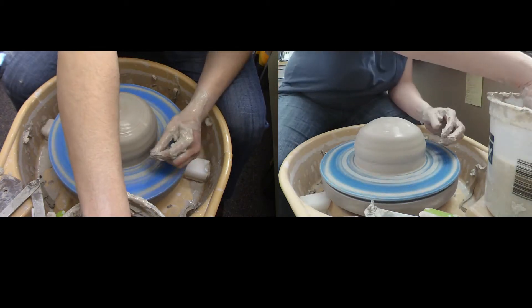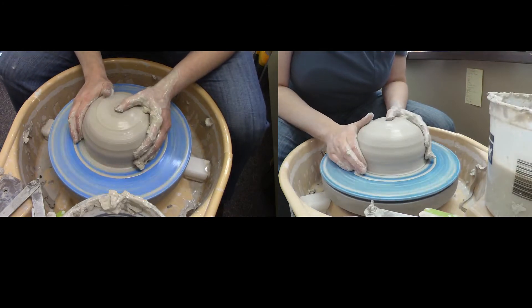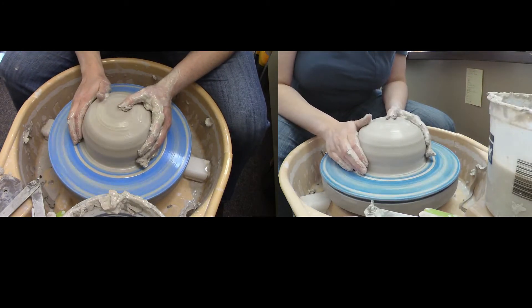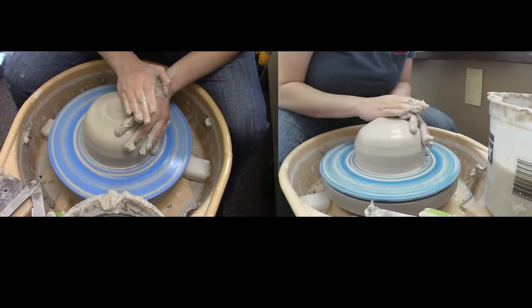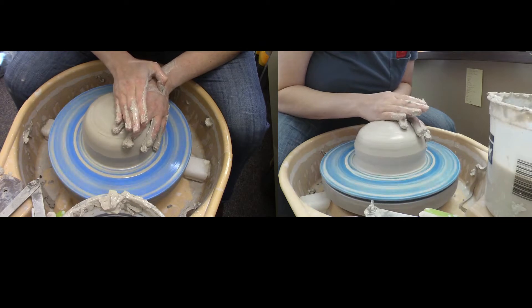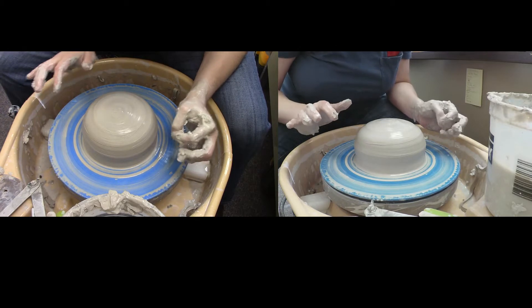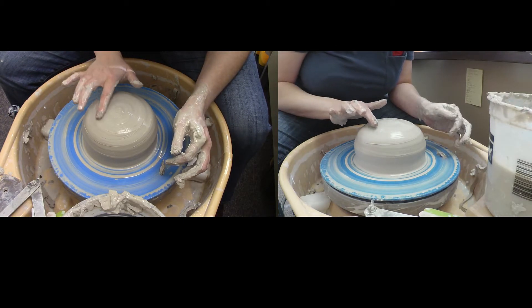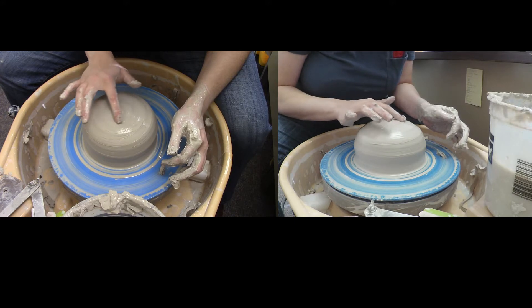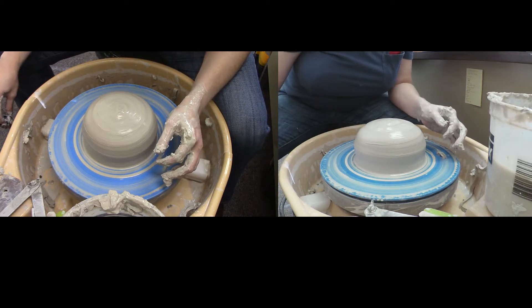I've got this big lump of clay here and we're going to make a big bowl. I've got a little bit of an air bubble going, which isn't ideal. I'm going to try to stab it and find it, breaking the rules of not touching my clay when my wheel isn't on to see if I can locate that air bubble. Not sure that I can.